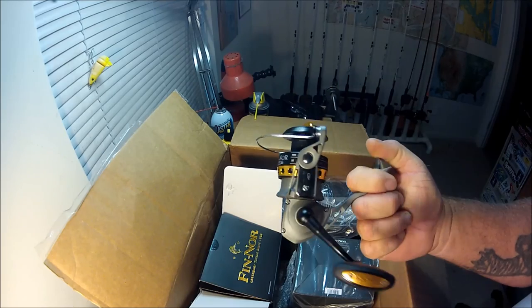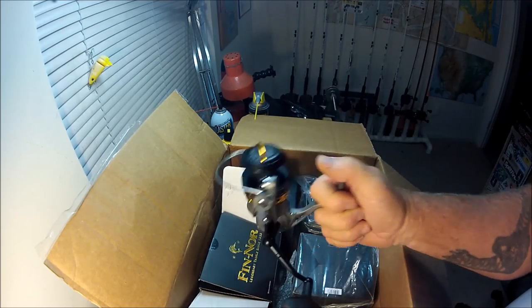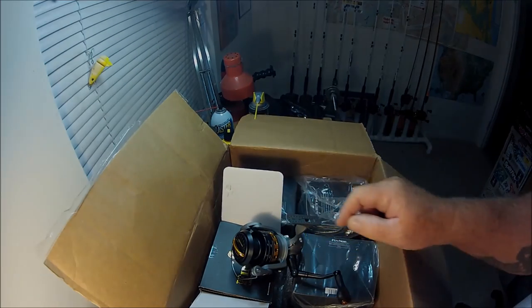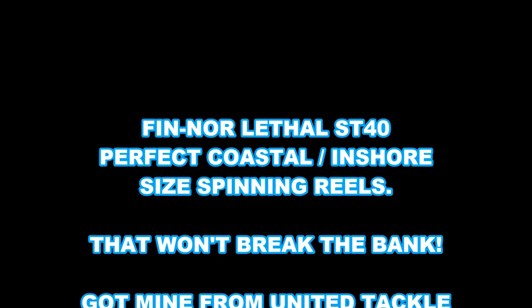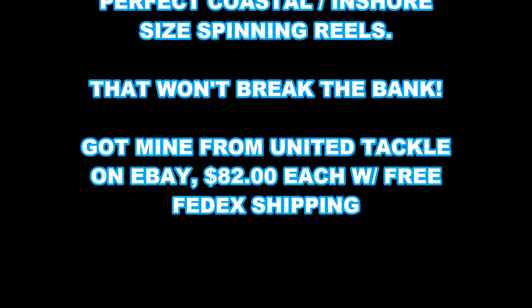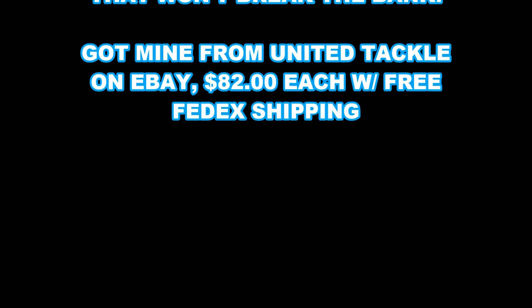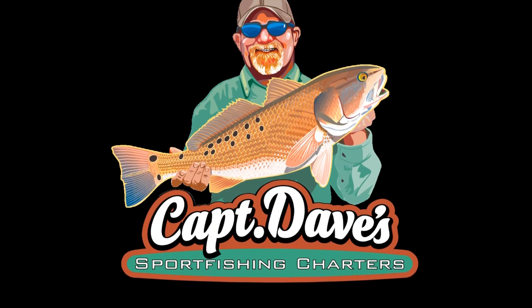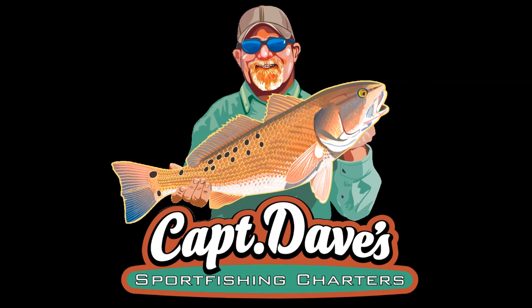Thanks for watching, and hopefully coming up soon you'll see some people catching some decent fish on these, especially when we get into fall. October, baby — October! I'll see you then.